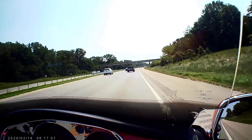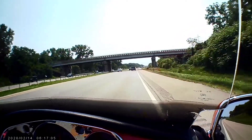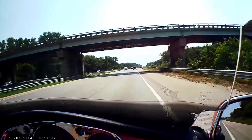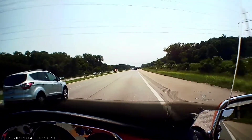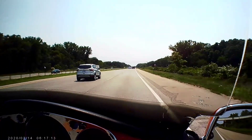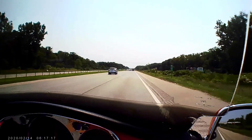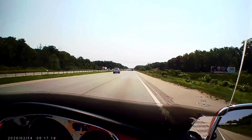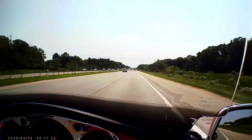Hey YouTubers, Moe here from Moe's Motorcycle Journey. I went for a ride on the 70 series rear tire — I've put over almost 300 miles on it. This ride right here, I was with my wife. We decided to go down to Indiana, check out a couple things, grab something to eat.